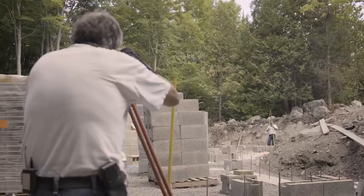A laser level — you're going to want to check things and keep on top of that. It should be set up all the time.